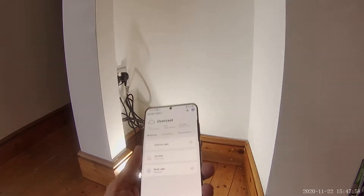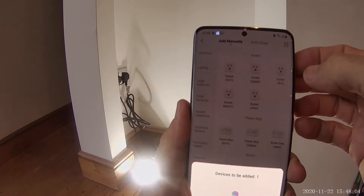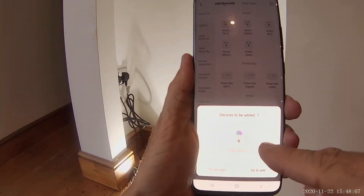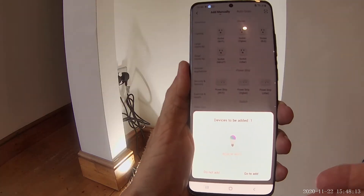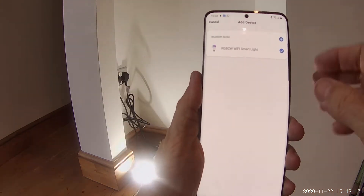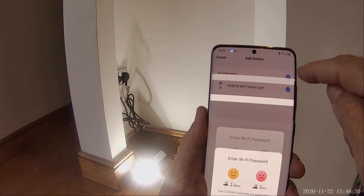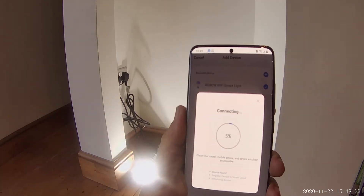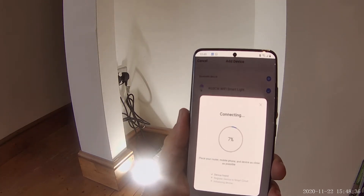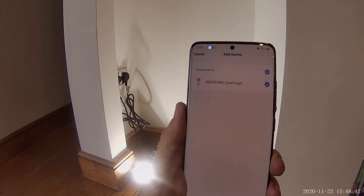Now you need to go to your Smart Life app. In the top right-hand corner there's a plus — click on that. It's automatically found the light. When I go to add, it's going to bring up the Wi-Fi network and automatically fill the password in. We'll go straight to next. This is where it brings up the network and the password — obviously I'm not going to show that, so we'll confirm that. Now it's connecting. Once it's connected it'll stop flashing.